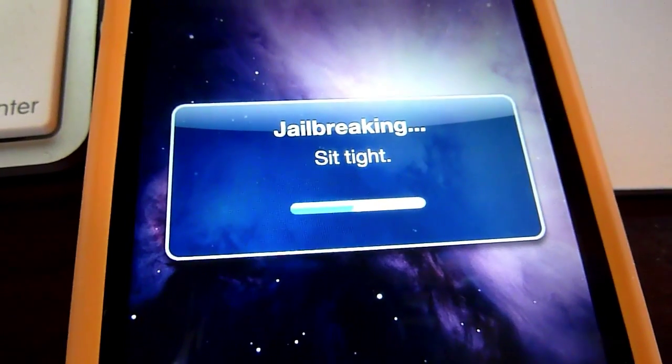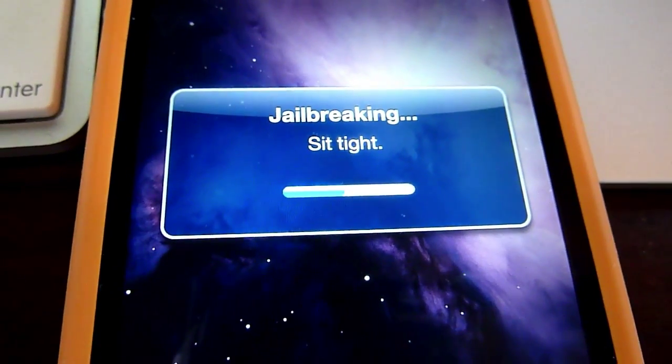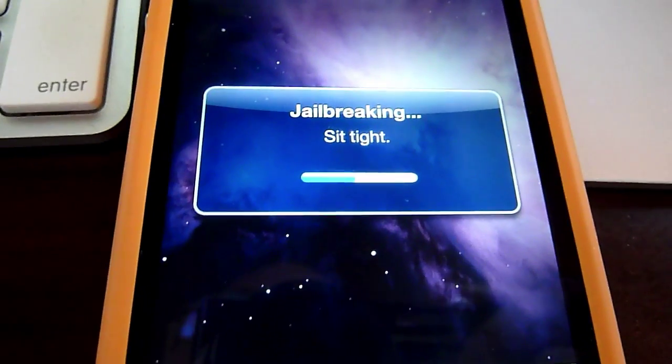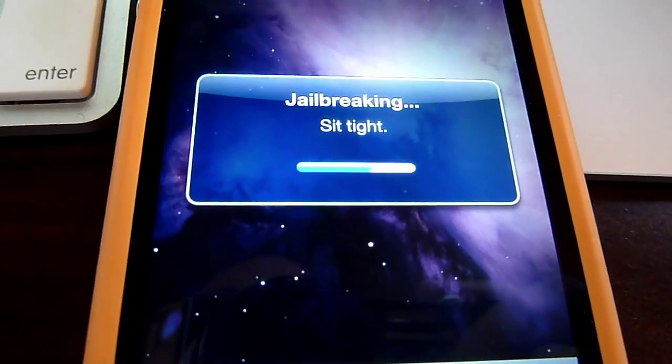I'll just give it another minute here. Maybe I'll skip past it — maybe not. I figured you'd want to see the amount of time it took, so just keep it going. There we go. Progress is happening right now.